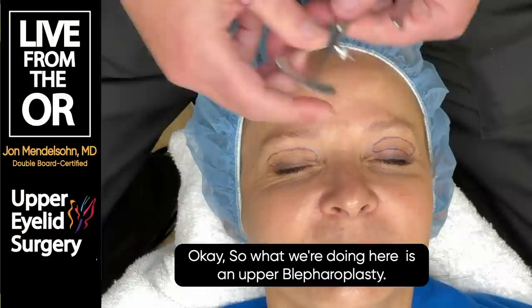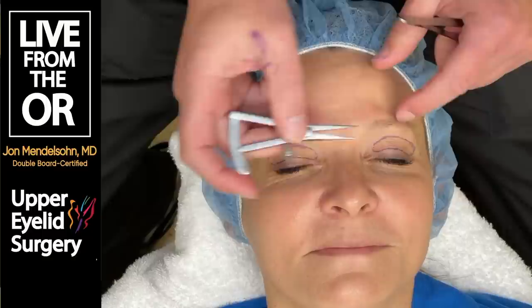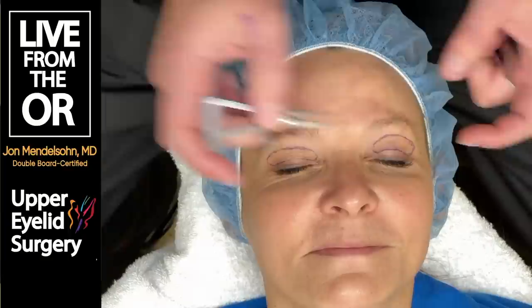We're performing an upper blepharoplasty, and we start with where the natural eyelid crease is. Usually the crease is about 8 to 12 millimeters from the eyelash margin. Hers is about 8. If they're not exactly equal, we'll even them up.